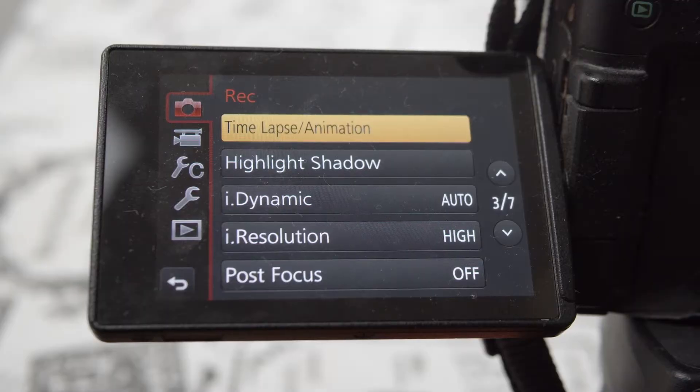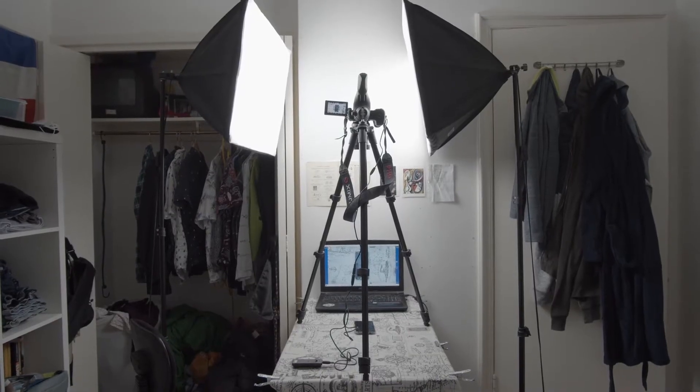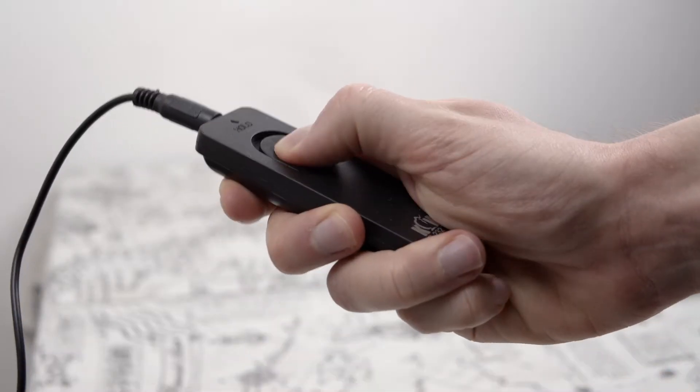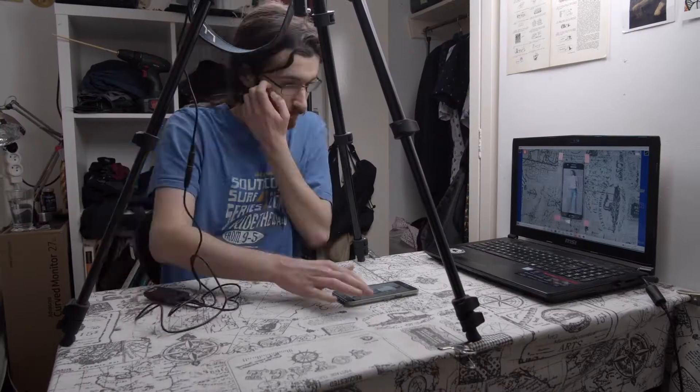My Panasonic GH4 was set to animation mode, and was connected to my laptop via the free software L Master. And finally I bought a remote, which made the whole process so much easier. Then it was time to animate.